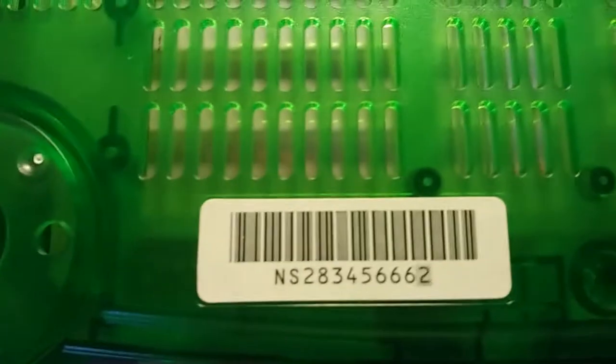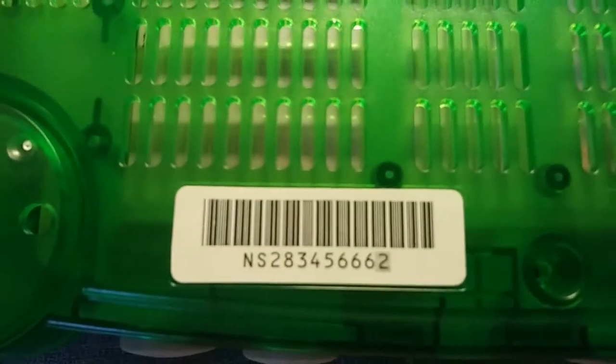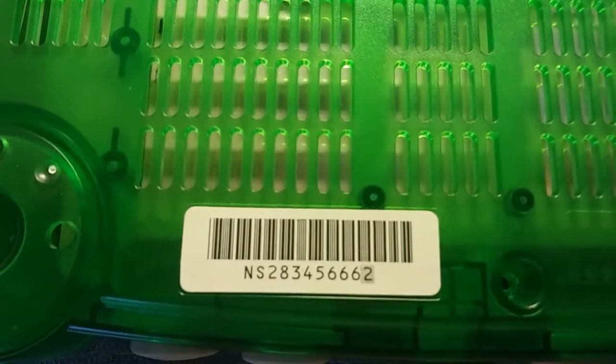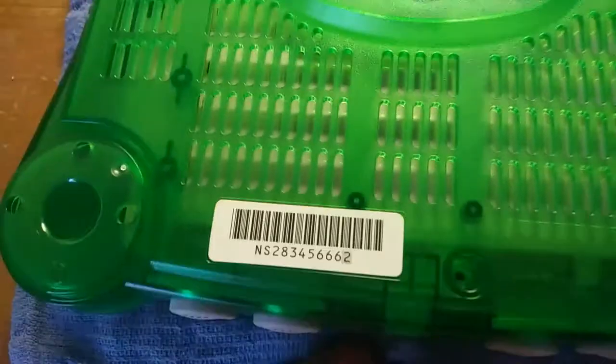That's the serial number for those who are interested. There's a 666 in there — evil console.